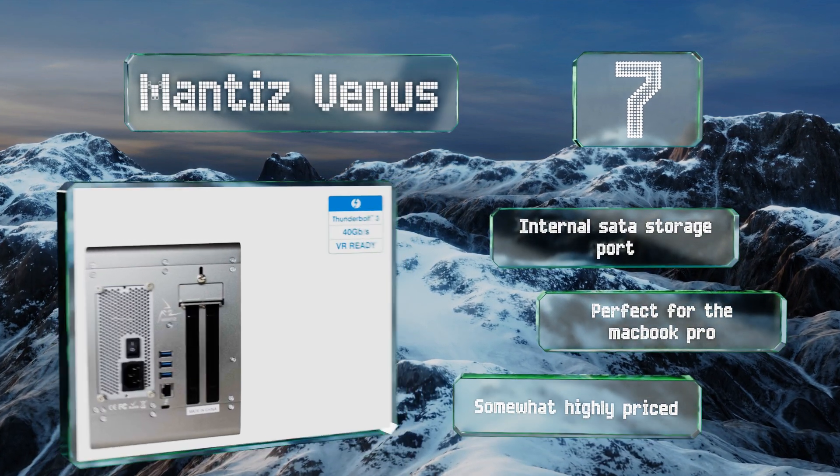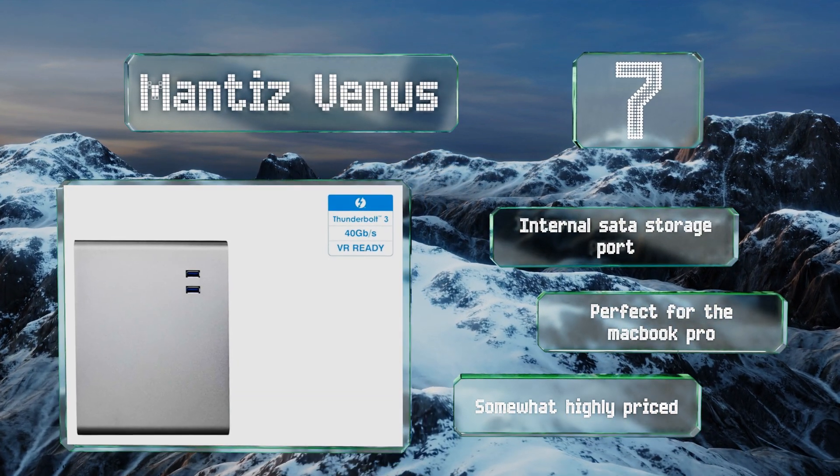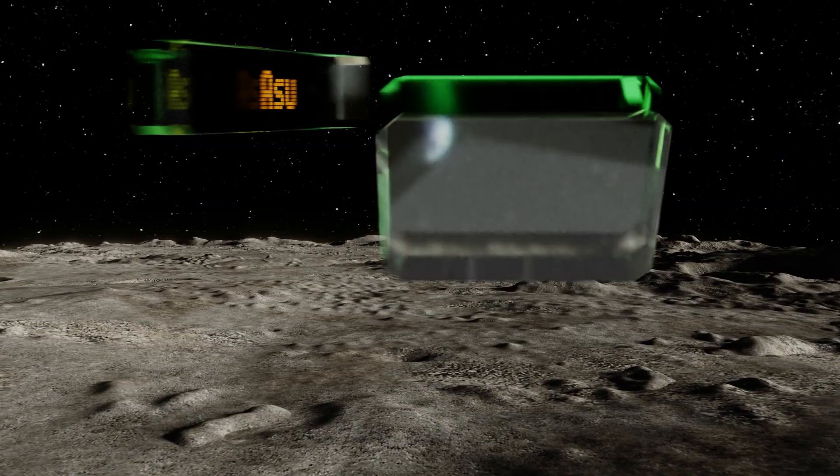It is perfect for the MacBook Pro, but it is somewhat highly priced.